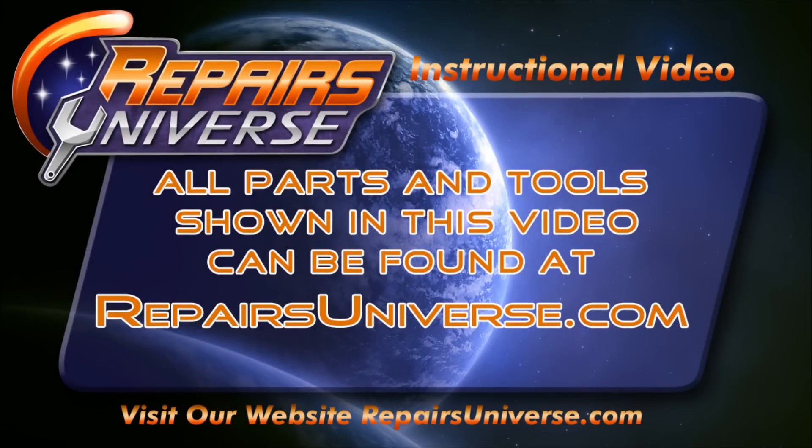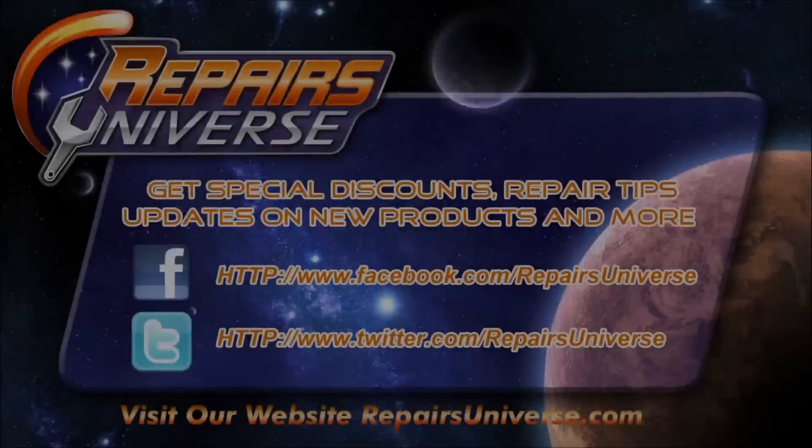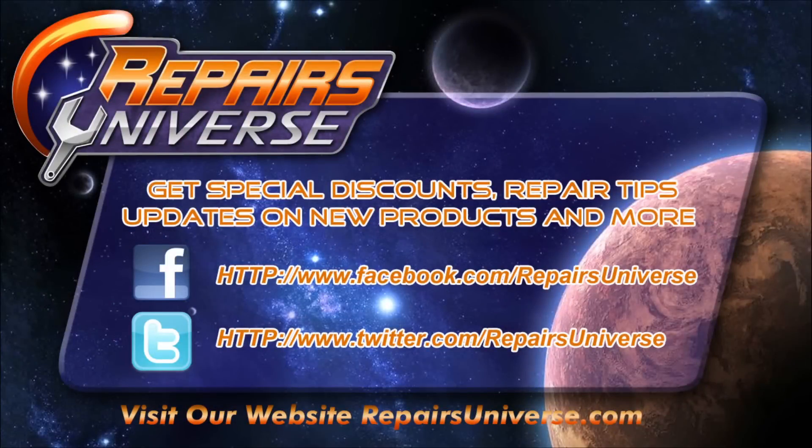For information on how to do this, visit repairsuniverse.com where you can see a detailed written guide on how to complete this disassembly. Also follow us on Facebook and Twitter, and thanks for watching. See you next time.